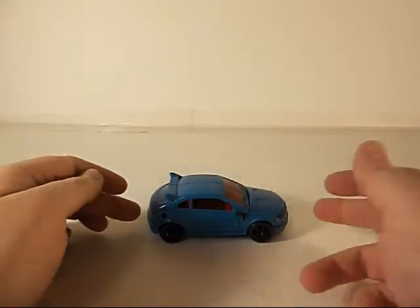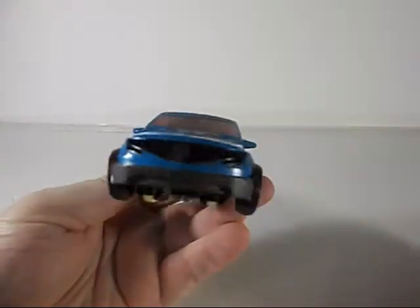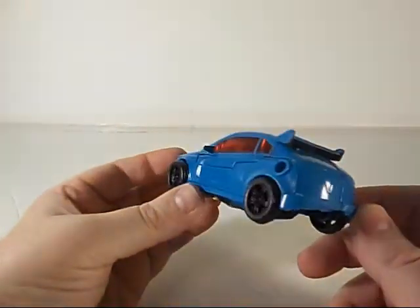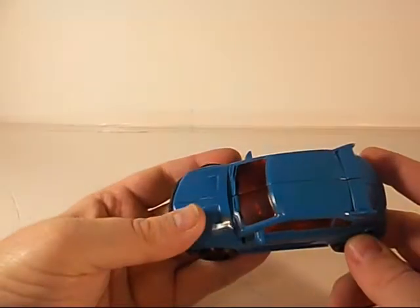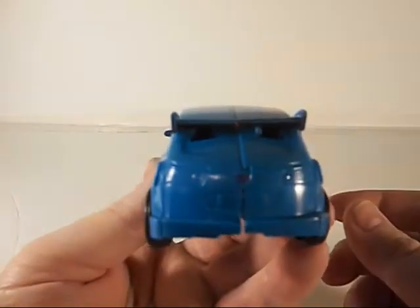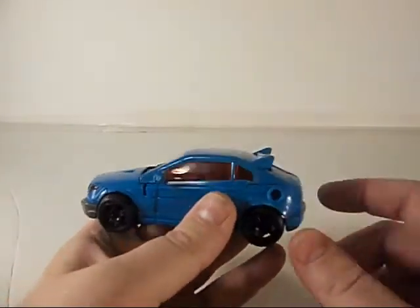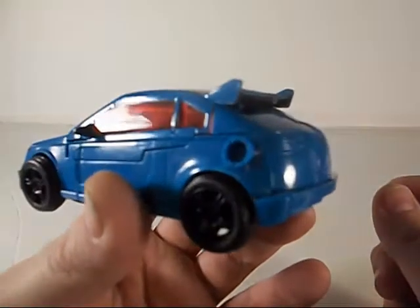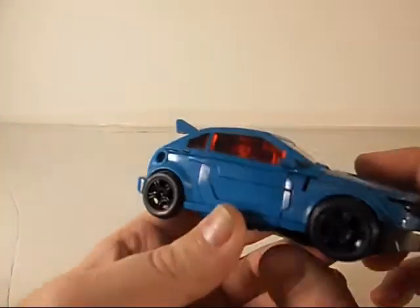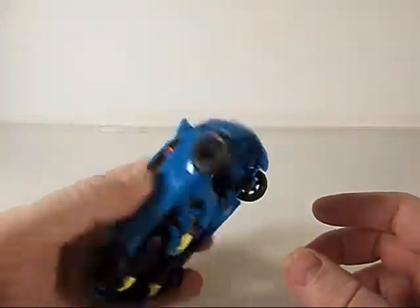Okay, here we have Rumble out of his package. He's a nice car. He does roll nicely. Unfortunately, he is very, very plain. It's just blue with red tinted windows and a little bit of black at the front. That is it. There's all this molded detail in the back for taillights and whatnot, but it's just there. It's got nice ports that look like gas caps for a race car. But yeah, he's just very plain in both robot and car mode.